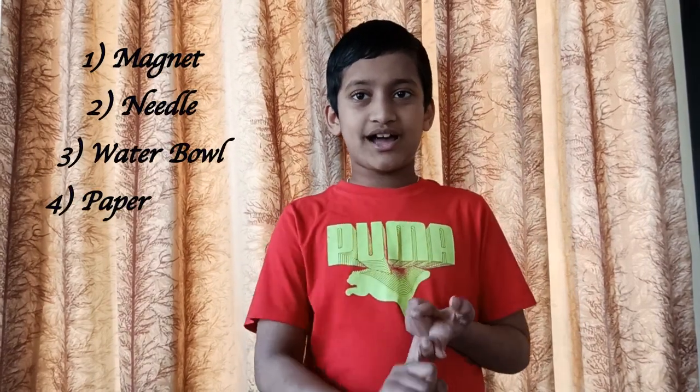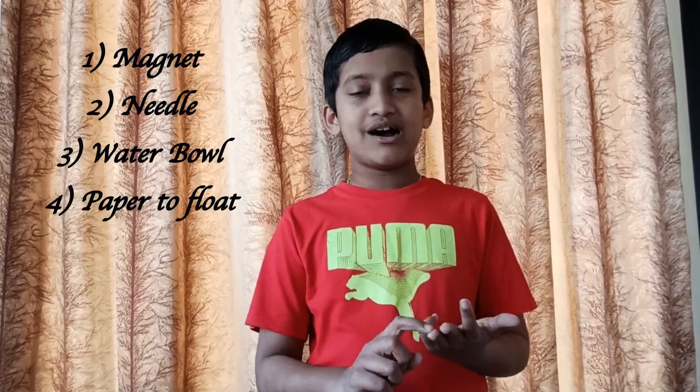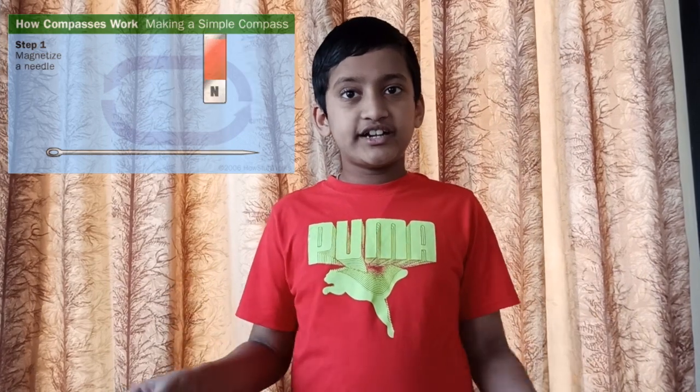How do you make your own compass at home? You need a magnet, a needle, a bowl, and a paper. Using a magnet, rub it on a needle so that the needle becomes a magnet. Keep a paper in the water bowl so that it can float, with the needle on top of the paper. Because the needle is a magnet, it will align to the Earth's north and south poles.